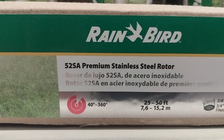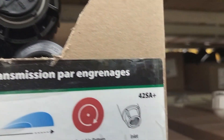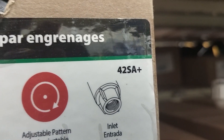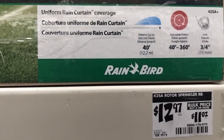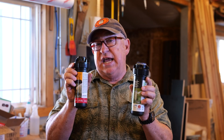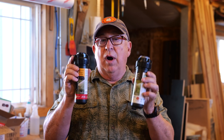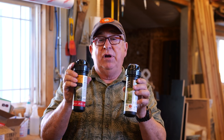At the time of filming, which is September 2024, you could go to the big box store — ours happens to be the orange one. You can see on the shelf that the stainless steel one goes for around $17, where the plastic version goes for about $13.